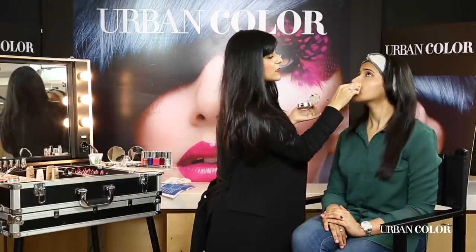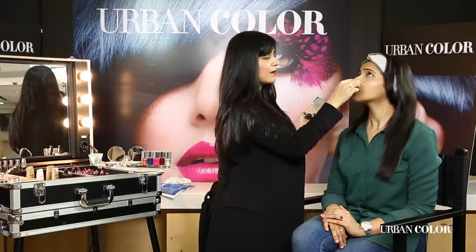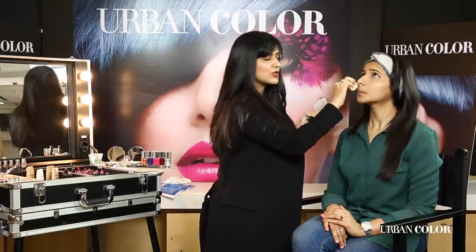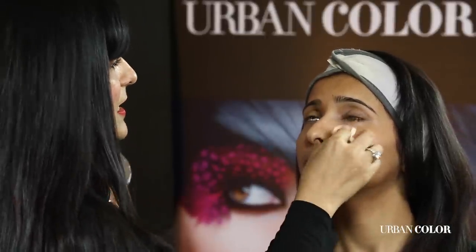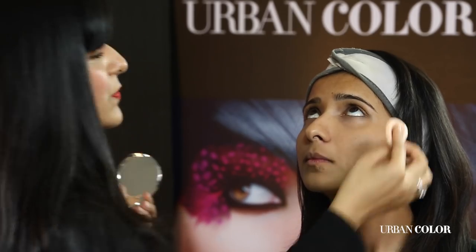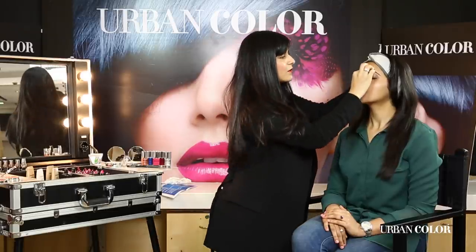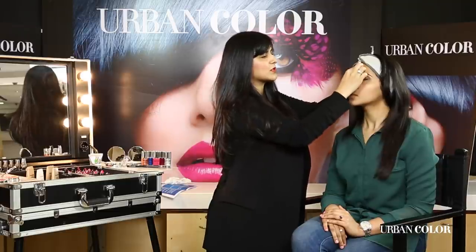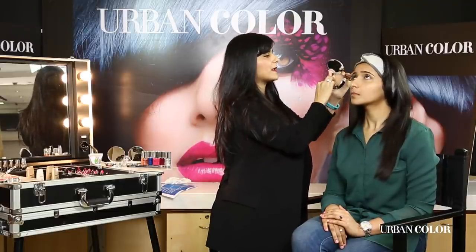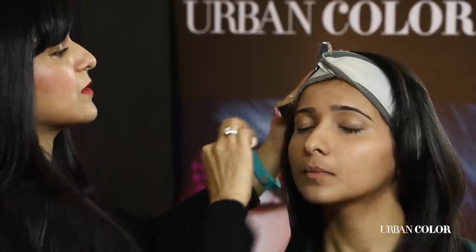Like you can see, the color is matching her skin beautifully. She can literally just powder this and go out, or leave it for a very dewy, illuminated finish — which is very in these days. Indian women naturally have very glowy skin, and don't forget that if you're applying a little bit on your high cheekbones, just apply a little bit in the center of your forehead to even it out so when you apply your foundation it goes on pretty smooth.